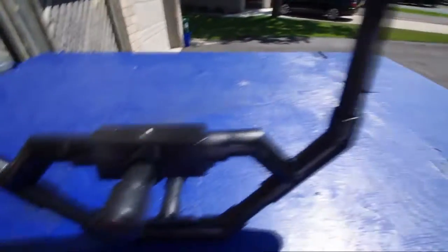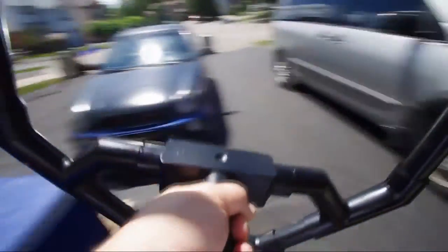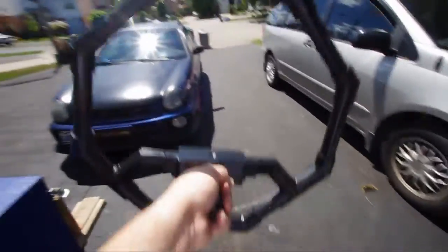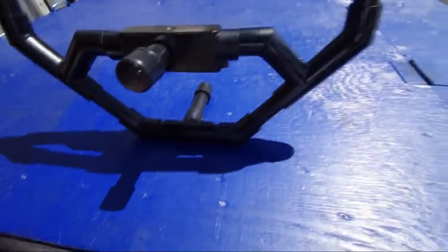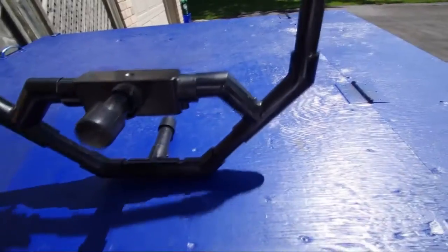I figured I'd make a handle so that if I want to hold it this way for some shots, I have a single handheld option, while still being able to sit it down when I want to — which will allow me to maybe put it on a rotating base or something for pan shots.